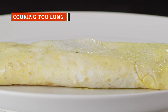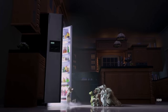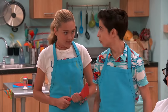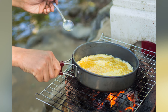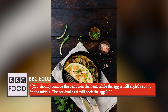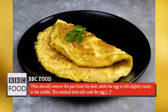An omelette's most winning trait, besides taste of course, is that it's relatively quick and easy to create. Whether you were hungry before you started or the smell of it cooking kicked your hunger into overdrive, you're always grateful you can churn out an omelette in no time. But if you really want it to be the best it can be, you're going to need to practice a bit of restraint. BBC Food recommends removing the pan from the heat while the egg is still slightly runny in the middle — the residual heat will cook the egg.